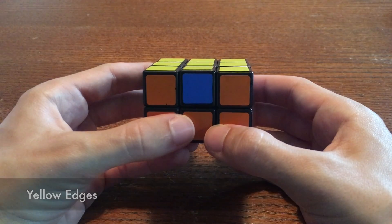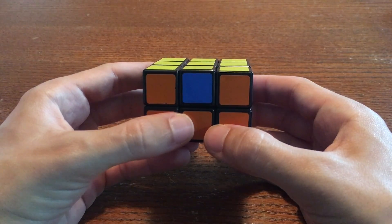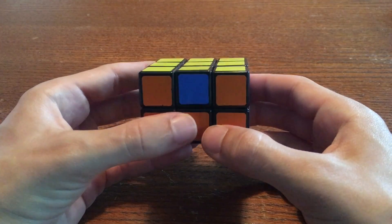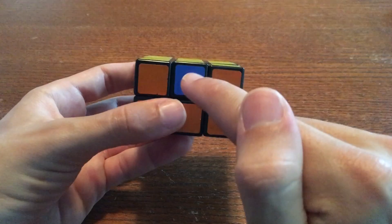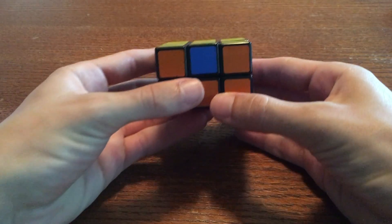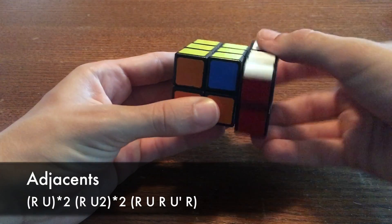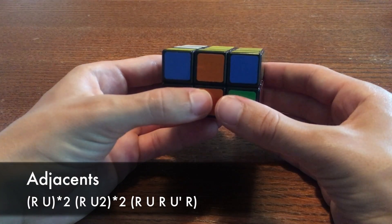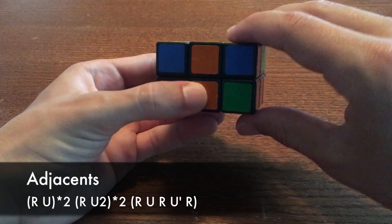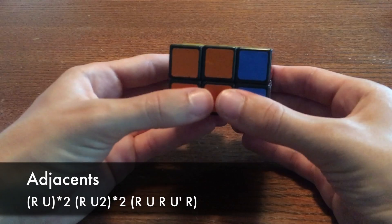I'll give you two algorithms to help you solve your yellow edges. The first one switches adjacent edges. When you perform it, the front edge moves to the right, and the right edge moves to the front. It goes like this. Do R U twice, R U, R U. Then do R U2 twice, R U2, R U2. Then do the bump.